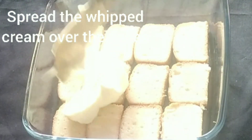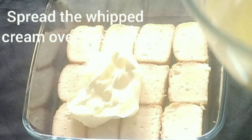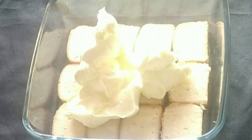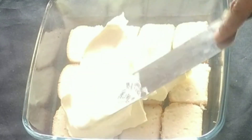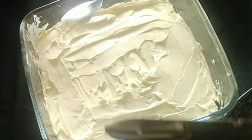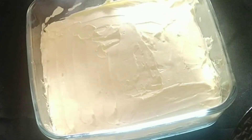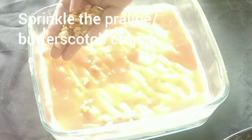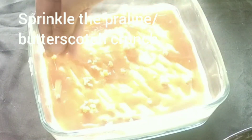Now spread the whipped cream over the cakes and smoothen it with a spatula. Then pour the caramel sauce over the whipped cream — pour it lavishly. Now sprinkle the pralin, or butterscotch crunches, over the caramel sauce.